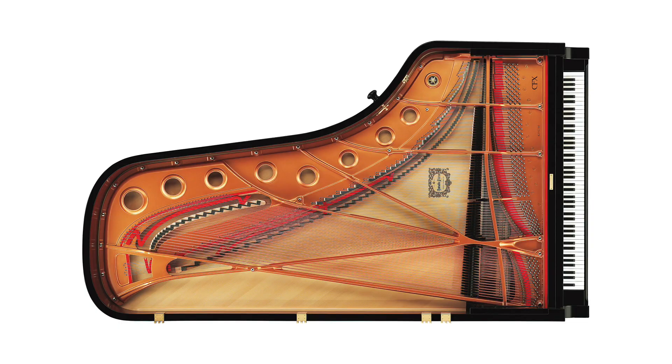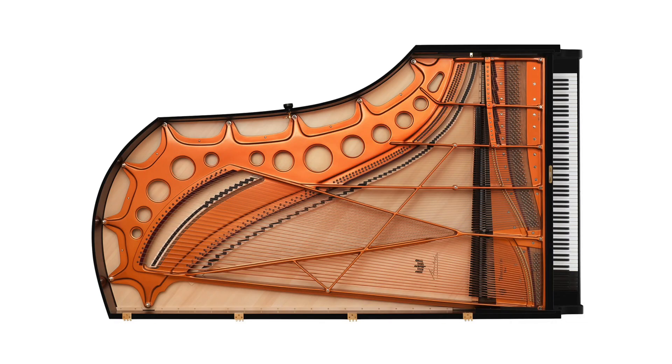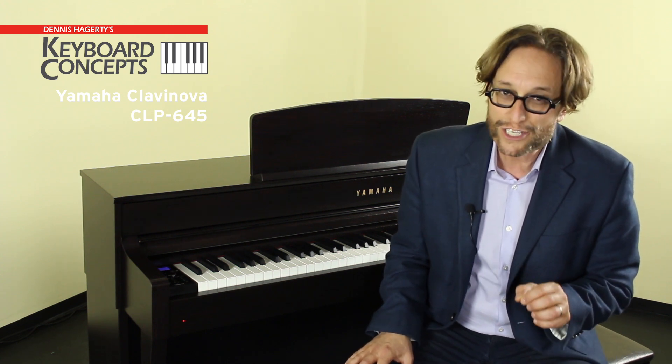Yamaha wasn't satisfied with simply sampling a key hitting a string. They went all out to faithfully reproduce the Yamaha CFX Concert Grand and the legendary Bösendorfer Imperial in meticulous detail. Part of the secret to why the CLP-645 perfectly achieves this goal is something called Enhanced Virtual Resonance Modeling.